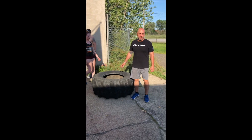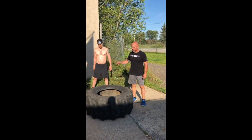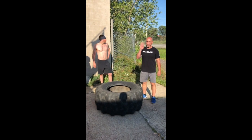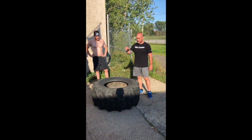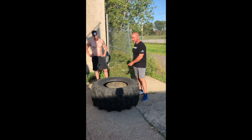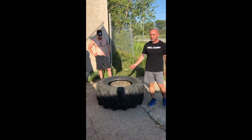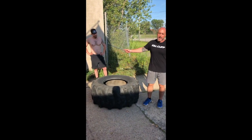You're going to repeat that for two minutes. The scoring is going to work like this: every flip counts as one, and every jump through counts as one, so you get a total of four points per cycle. You flip it — that's one. You jump through it — that's two. You flip it — that's three. You jump through it — that's four. You get four points every time you get the tire over and back.